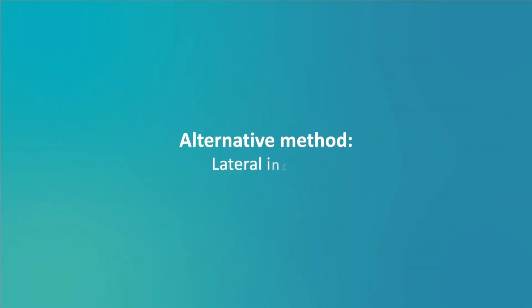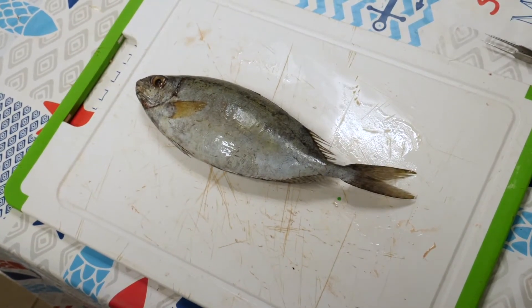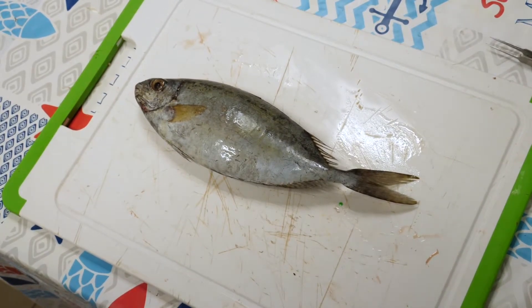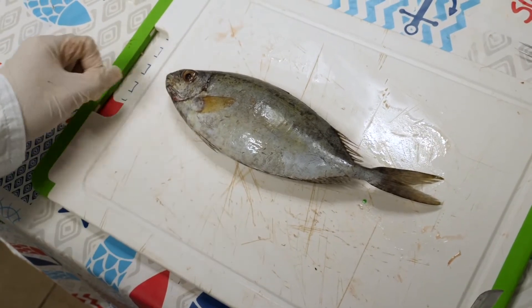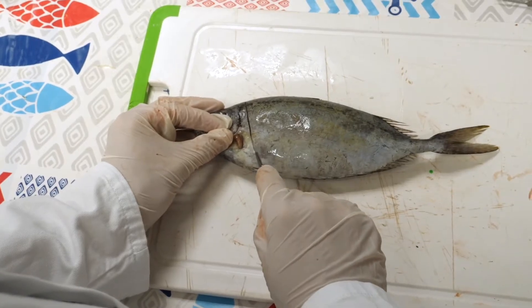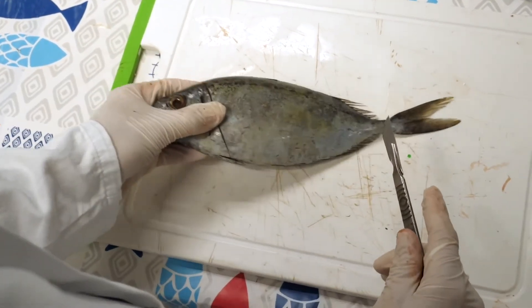Alternative method: lateral incision. A second method is used for herbivorous fish, particularly the Acanthuridae family, such as the unicorn fish, and the Siganidae, such as the rabbit fish. The principle of this method is to use a scalpel to make a lateral incision from the gills to the anus on both sides of the fish. As you get close to the abdomen, the incision must be increasingly shallow so as not to damage the internal organs. Do the same thing on the other side.